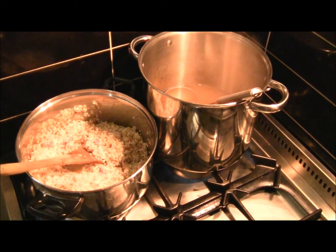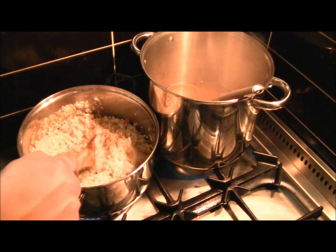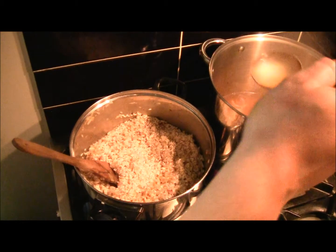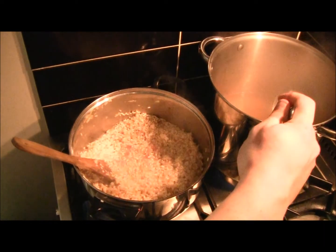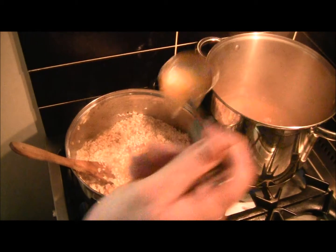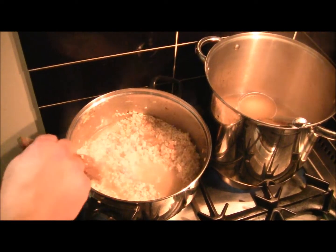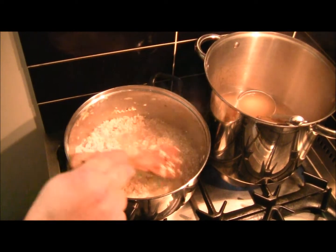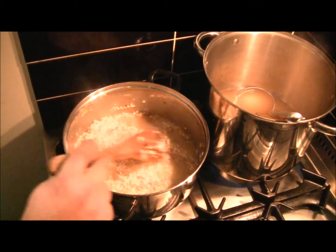I've used chicken stock in this, but realistically you can use any stock you want — vegetable stock, fish stock, whatever really takes your fancy. The stock gives it added flavour and gives your risotto a bit of body. It's important to notice that while I'm adding my stock, I'm not stirring my rice constantly. It's just my method — I prefer the absorption method and just let the rice absorb the stock and cook out. For me it comes out a little bit fluffier, but each to their own. I've put just enough stock in to cover the rice, and as it evaporates I'll keep adding more.